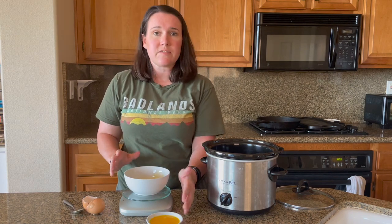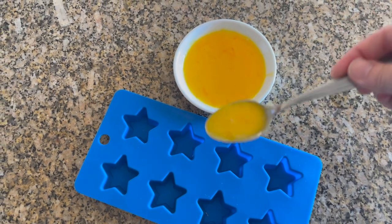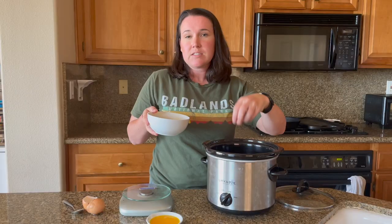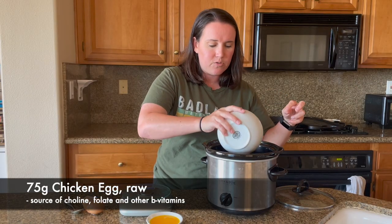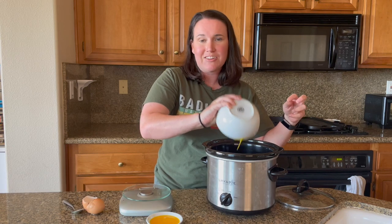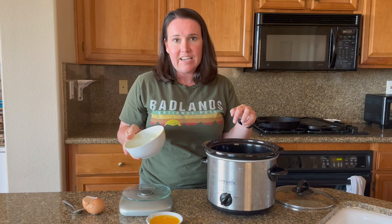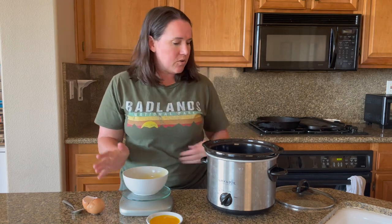You can save the leftover egg — freeze it in ice cube molds and use it for your next batch. I made a little spot in the middle of my crock pot and I'm pouring the egg right in the center. The reason I pour it in the center is that eggs tend to stick to the outside and can be really difficult to get off. I'm going to let this cook for about another 30 minutes and then it'll probably be completely done.